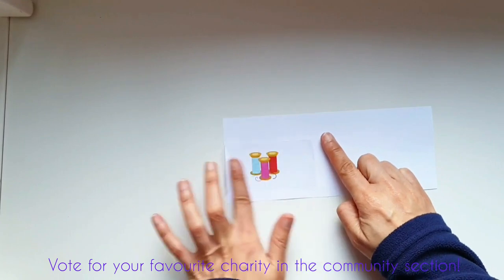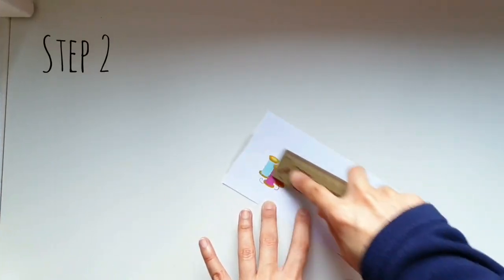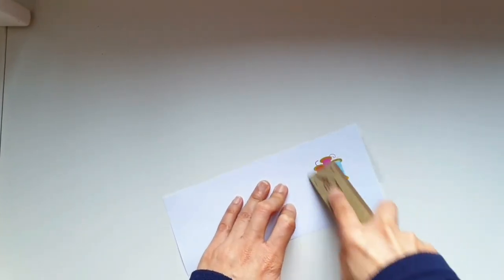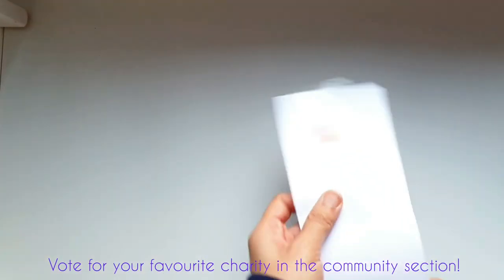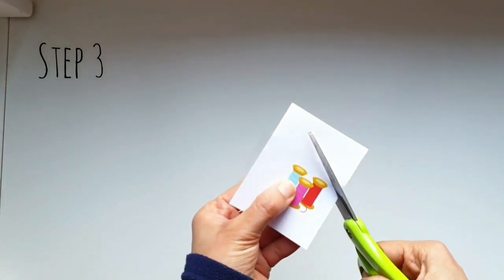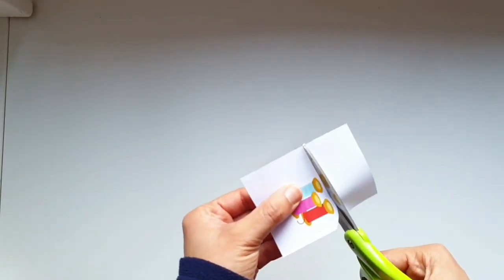Step one: cut out a piece of tape slightly larger than your image and stick it on. Step two: use the side of your plastic ruler to rub the tape thoroughly onto the image. Step three: fuzzy cut the image using your scissors until you're satisfied.